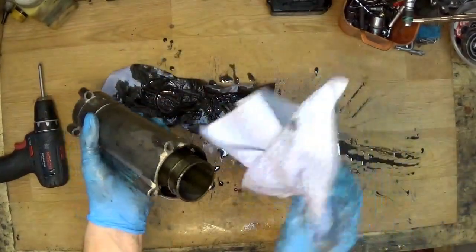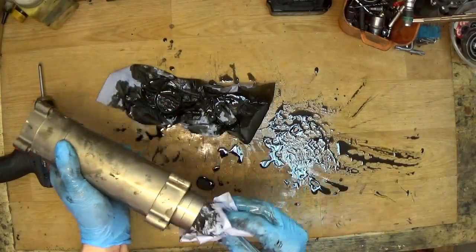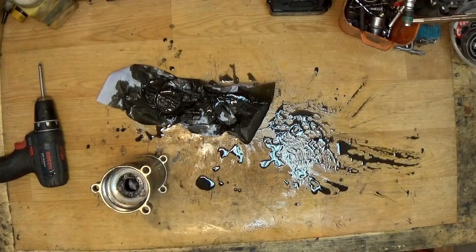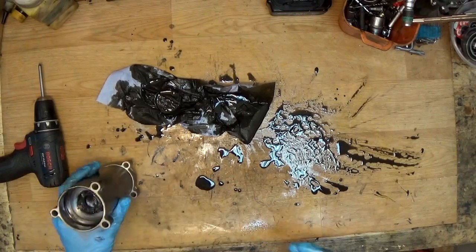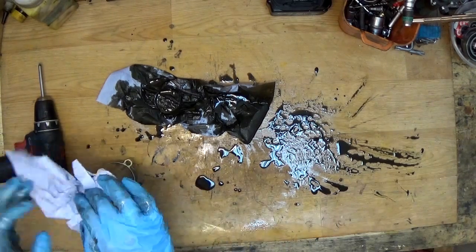We have the cylinder here. Of course we need to inspect it for cracks — it's not cracked. So I'm putting paper to absorb the grease. That was the Hilti DA1000AVR with anti-vibration system — it's a really great tool. This one needs only maintenance.